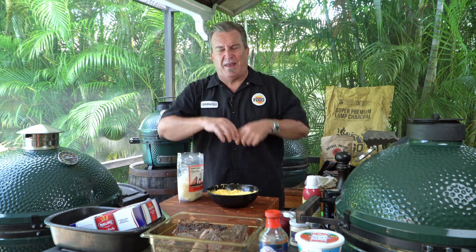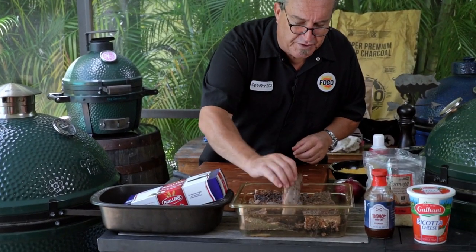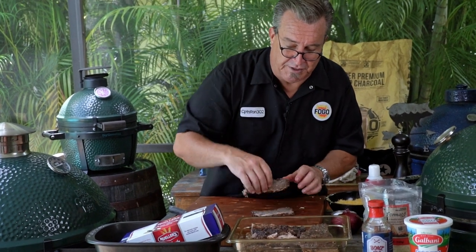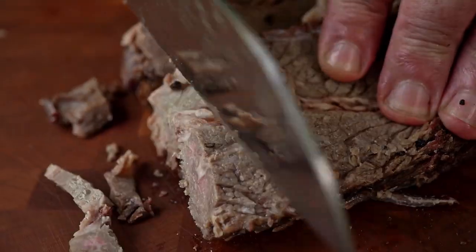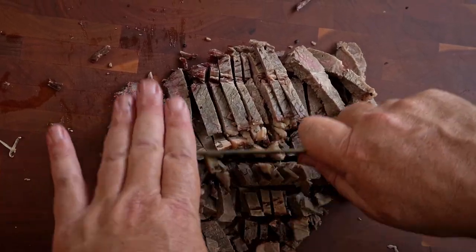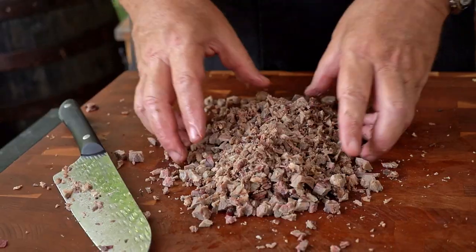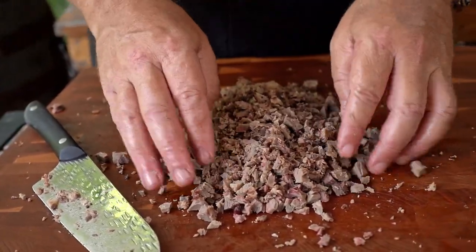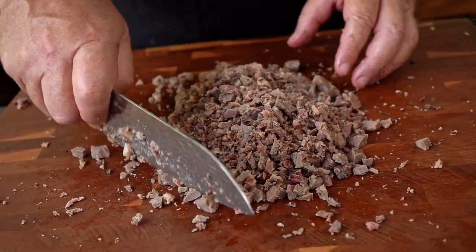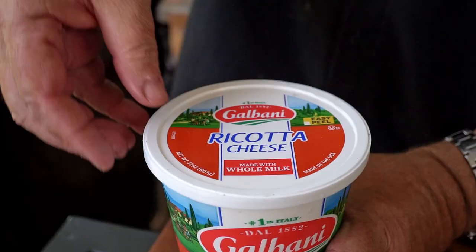Next we need to get some meat ready. I've got all this beautiful leftover brisket — remember that dry-aged brisket we made? If you didn't catch that video, you need to see it. I'm going to start with about four pieces and just chop it up nice and fine. We don't want to be biting into whole pieces of brisket; we just want to get that beautiful brisket flavor in there.